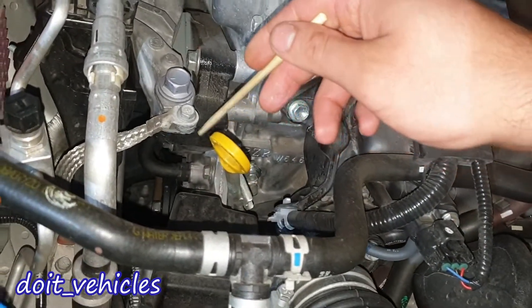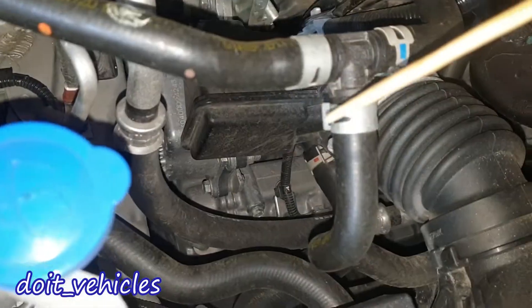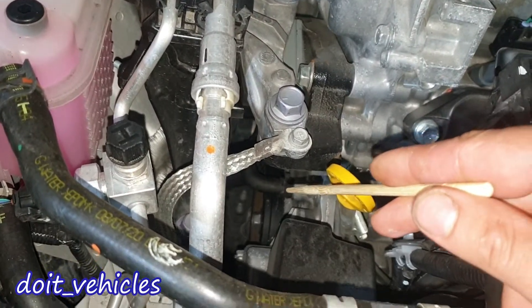Down on the side you can see there is no serpentine belt. Instead we've got an electric water pump, the AC compressor which is also electric, and the crankshaft pulley still comes out.